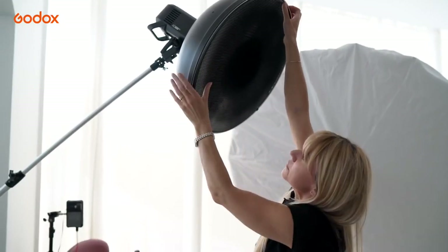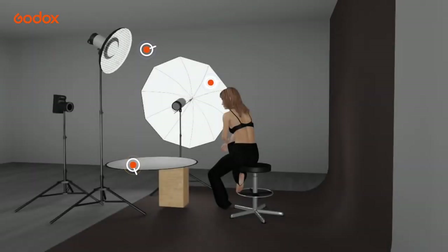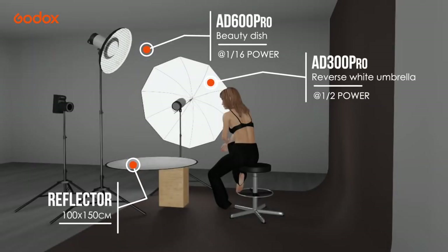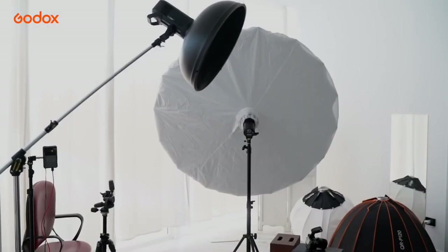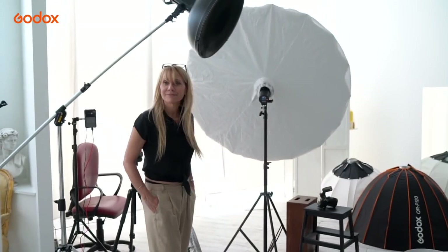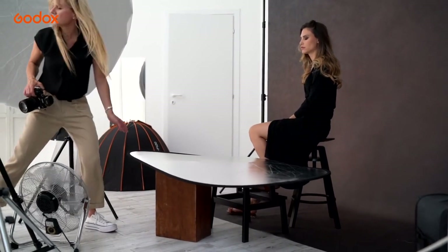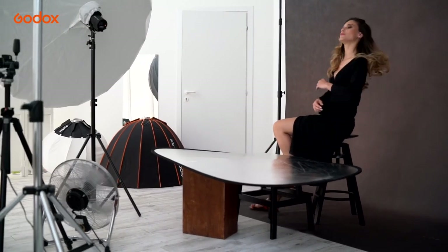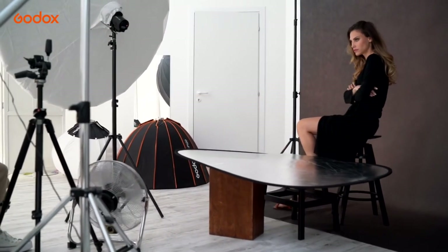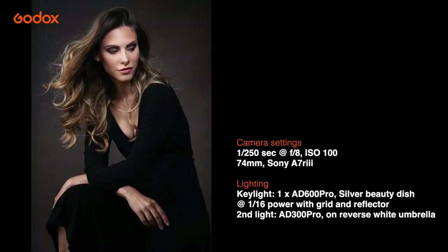Adding a grid focuses and narrows the beam of light to a tighter circle. Now I want to combine it with the large reverse umbrella as a fill light and use the beauty dish to illuminate Julia's beautiful skin and emphasize her wonderful bone structure. The large silver reflector adds real pop to the eyes. I can turn off the fill light using my X-Pro trigger for a low-key look, and turn it back on again for the glamorous three-quarter shots.